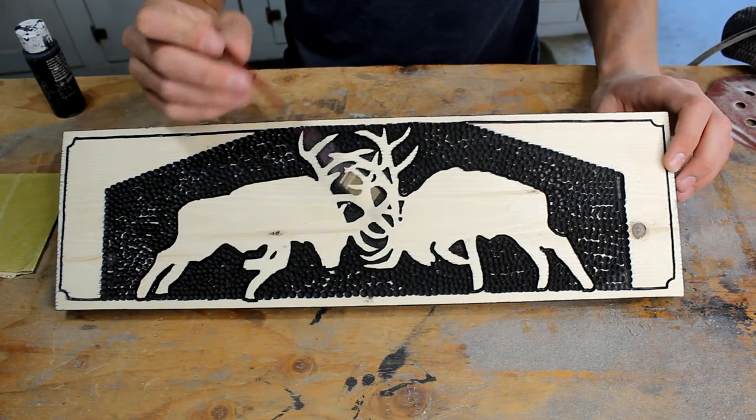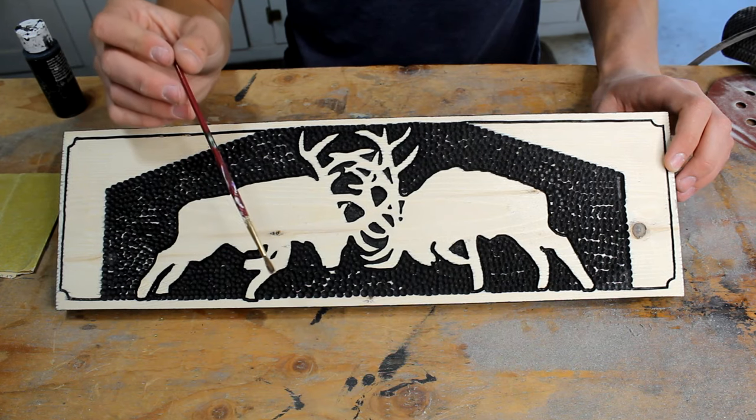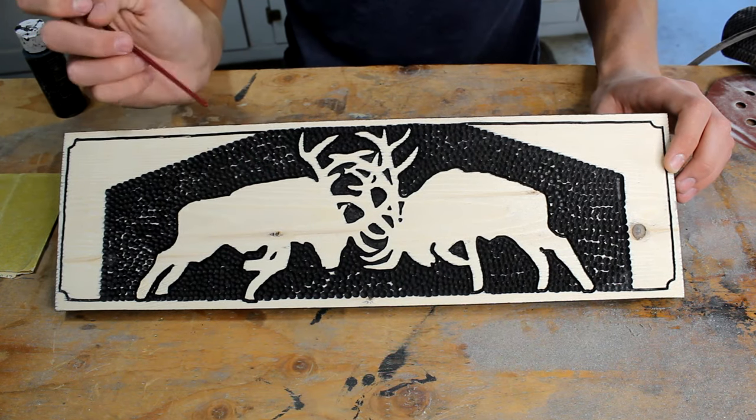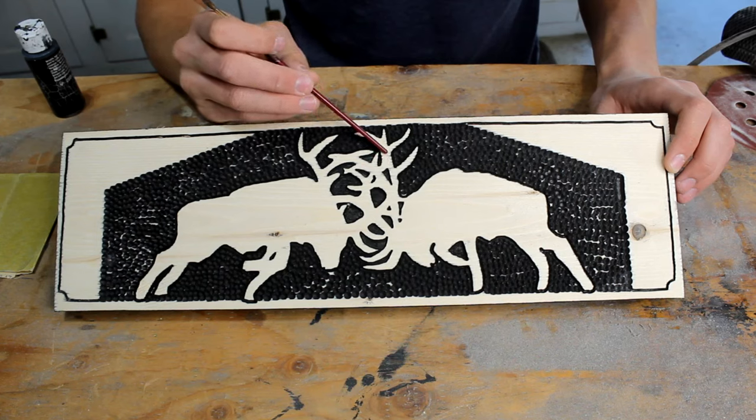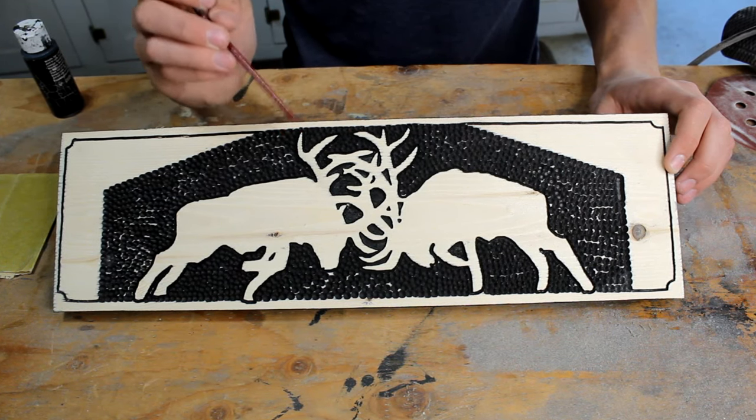As you can see, there's a couple places that the paint came off. To fix this I'm going to use a little bit of black paint and just paint over it with a paintbrush. Also notice on the elk right here that the spray paint bled through the wood — that'll be alright as long as we use a darker stain at the end.